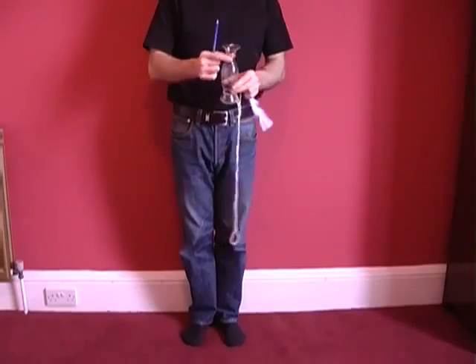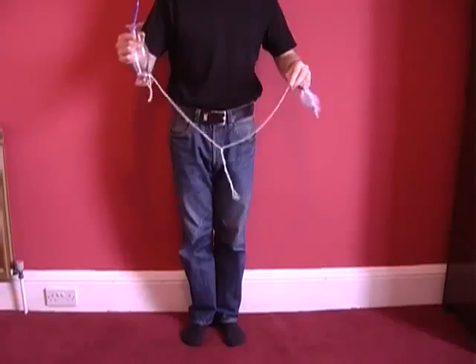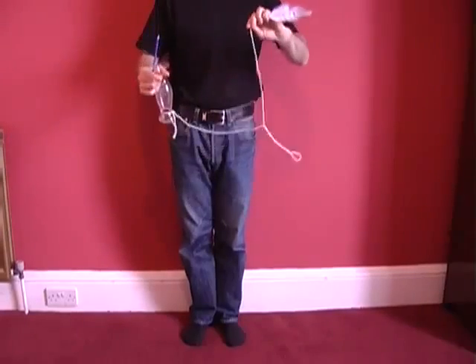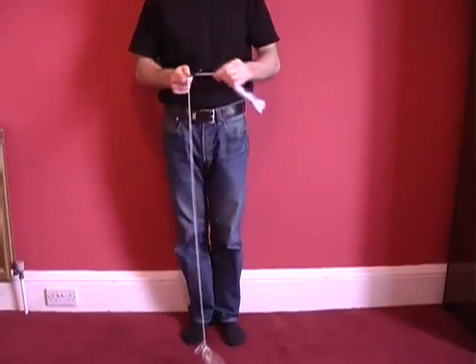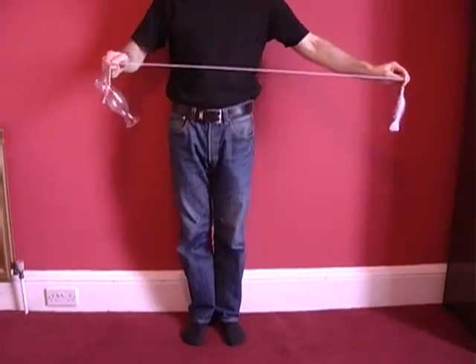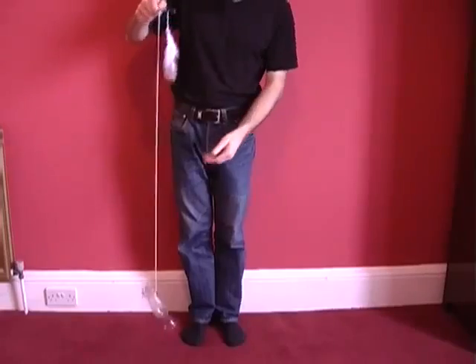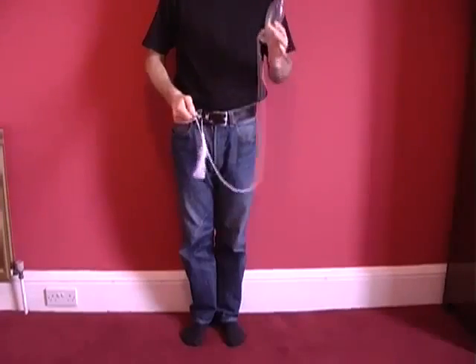This involves a pencil, a heavy object like a vase, a piece of string, and a feather. Attach the vase to one end of the string and the feather to the other, and then suspend the vase over the pencil. When you let go of the feather it wraps around the pencil, breaking the fall of the vase and ensuring the vase is perfectly safe.